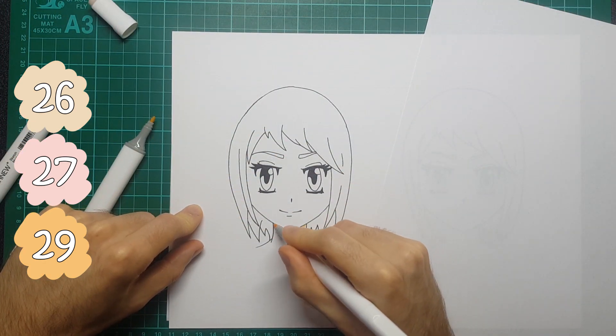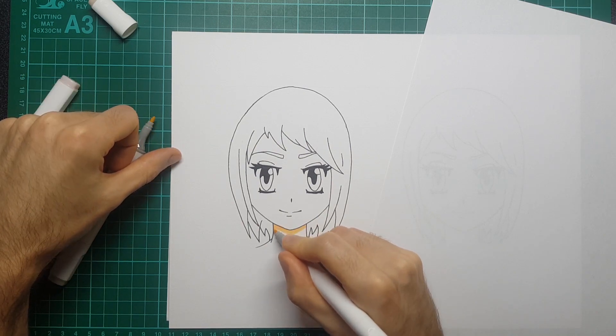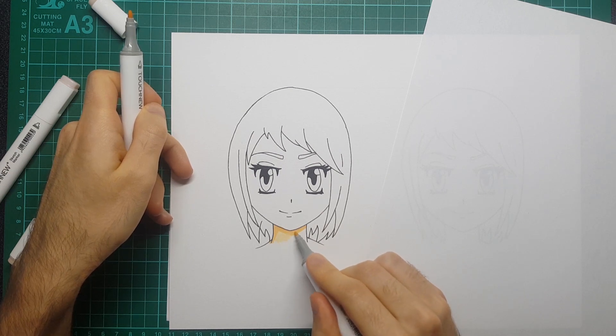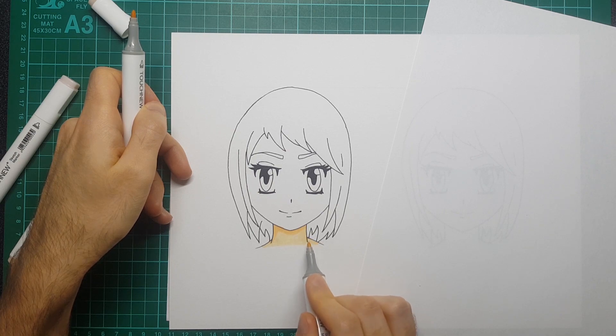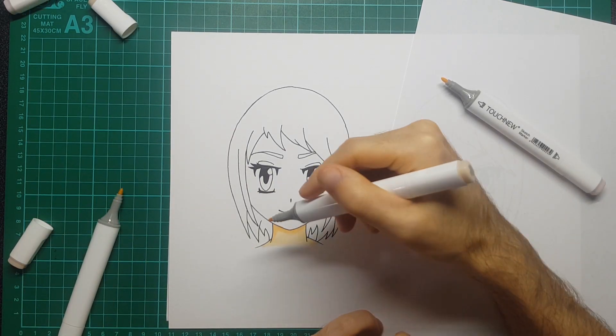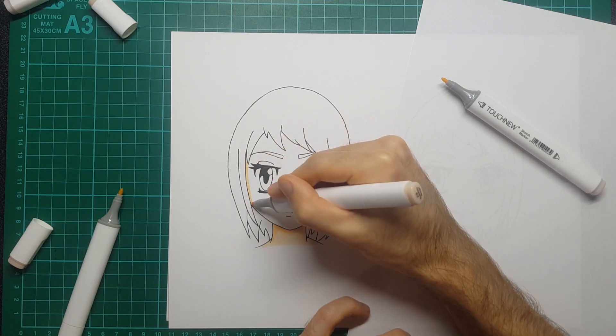I think the 27 is the pink that I used just on the cheeks - you could also use it on lips - but I tried to keep the drawing a little bit more basic. Obviously this is for the lighter skin tone, and all I'm doing is going in with the darker skin tone 29 and filling in some of the shadows first, and whilst that's still wet using the lighter skin tone to blend between the two.